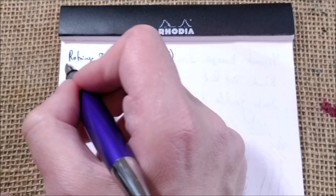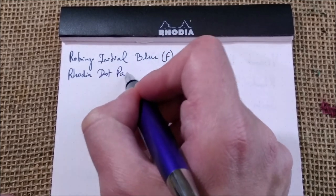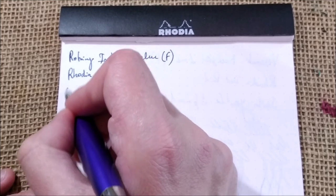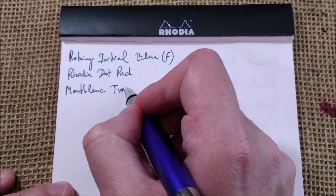The paper I'm using is the usual Rhodia dot pad, and the ink is Mont Blanc — this one is called Twilight Blue.